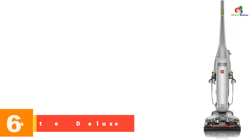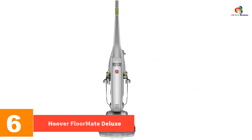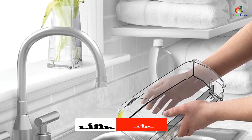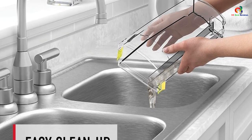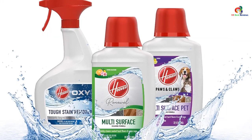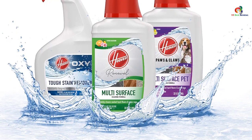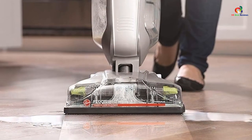At number 6, we have the Hoover Floormate Deluxe. If you are looking for an option capable of deep-cleaning your tile floors, then Hoover's Floormate Deluxe is a good choice. The main difference between this model and others on our list is that it can act as a vacuum cleaner and mop at the same time, allowing you to suck up loose dirt and debris along with dirty mop water for a simplified cleaning experience using one machine. It comes equipped with a powerful motor and two water tanks — one for clean water and one for dirty water. The brush heads are great for scrubbing away persistent stains without scratching your floors. Note that this unit is not suitable for dry vacuuming, and it's still a good idea to sweep up large debris first to increase the longevity of your machine.